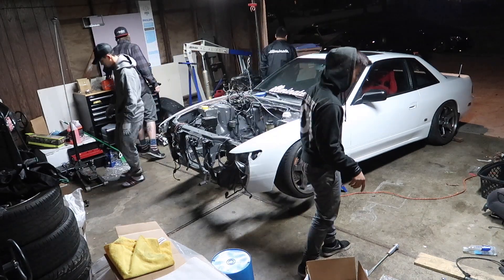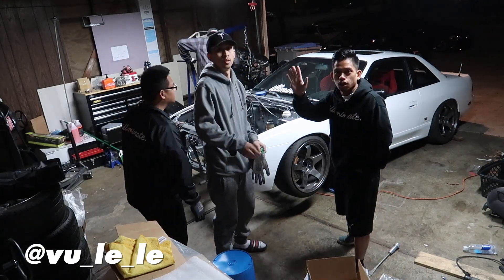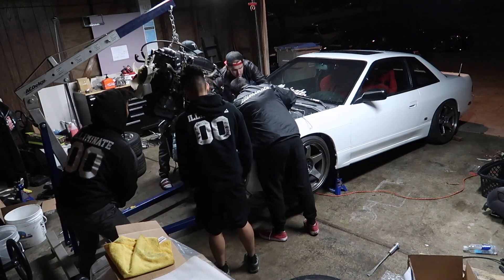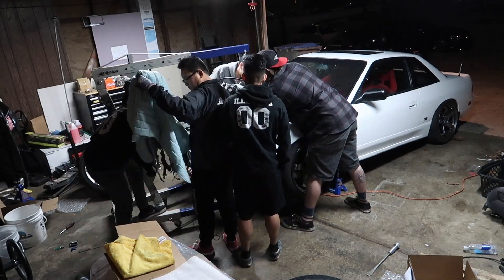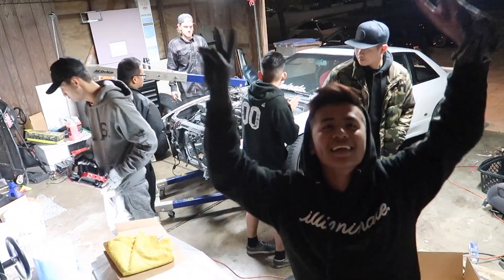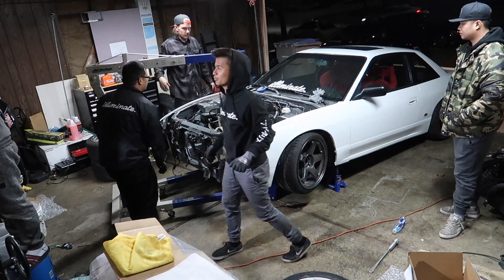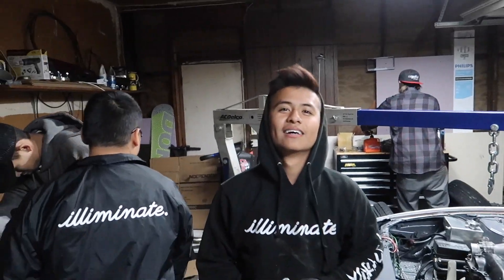Wiring Specialties is in. Motor is going in right now. Let's do this. Moment of truth. It's going in. She's coming back to life. Just push it underneath the core support so it's not going to go in. Motor is in! Thank God. Good job, Tony. Just put your nuts on all the motor mounts. Fuck yeah, that was a success.